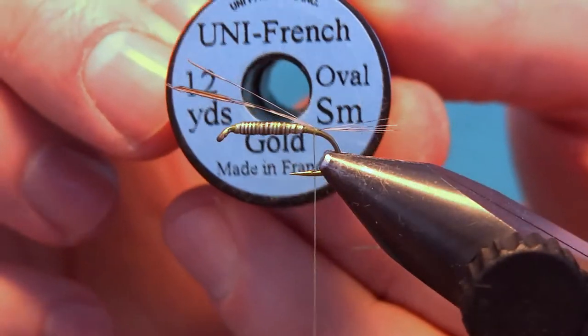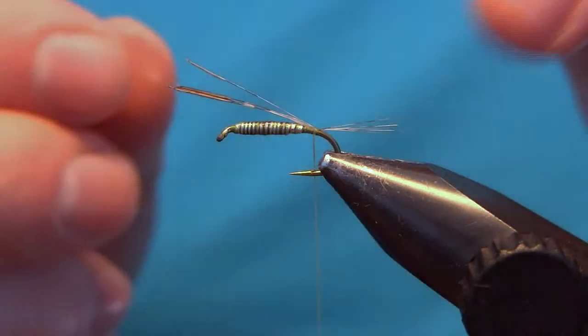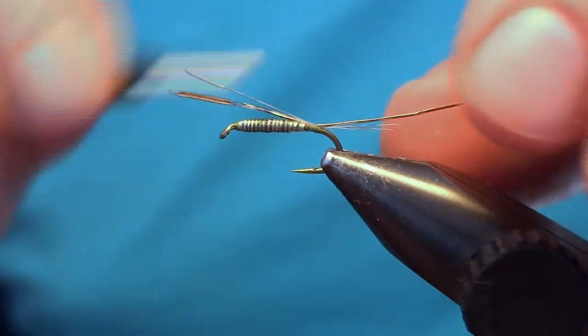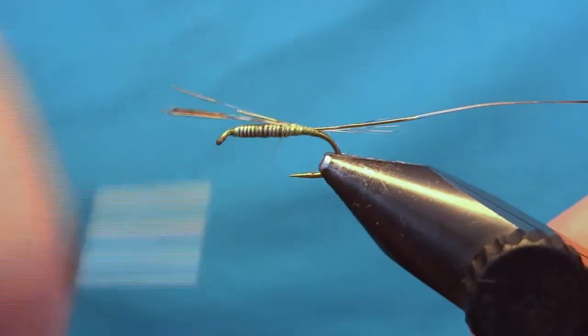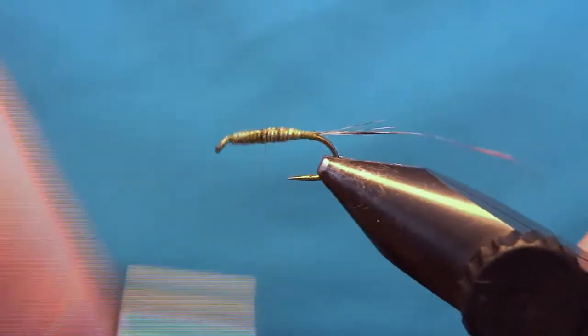For the rib I will use some Uni-French — this is gold and it's size small — so tie it in at the same point. You should leave the length of the body facing forwards and then tie this down. Cut off the cock de leon and now we can tie it up with some turns.